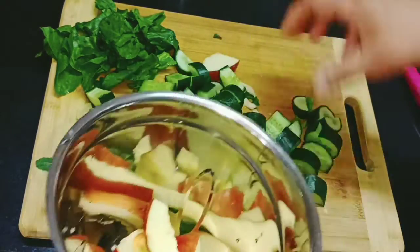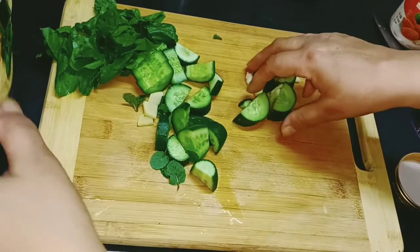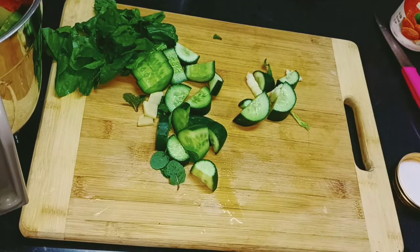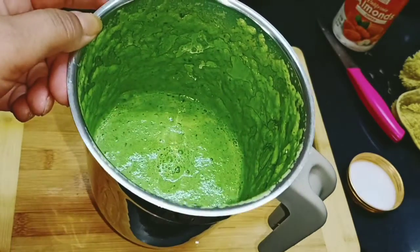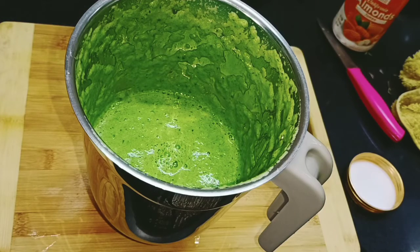Now we will add the ingredients and mix it. Before we add vegetables, we will add a little paste in the water, and then we will add some water.